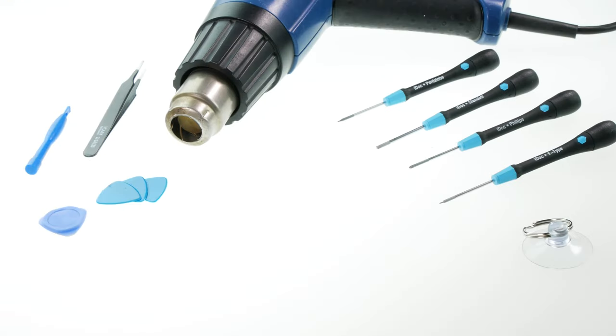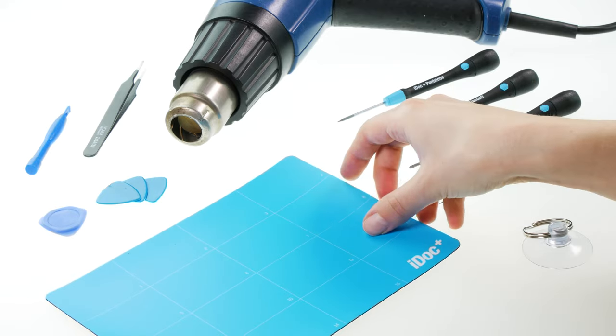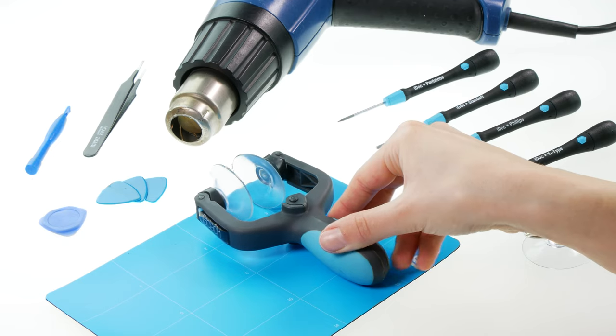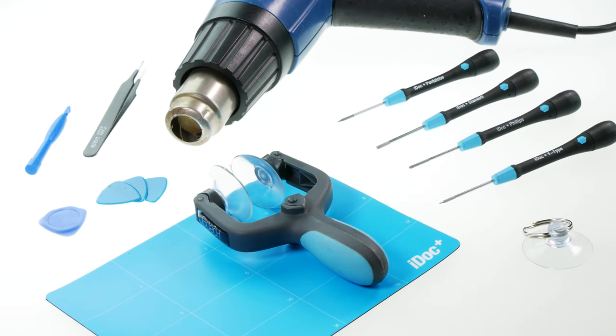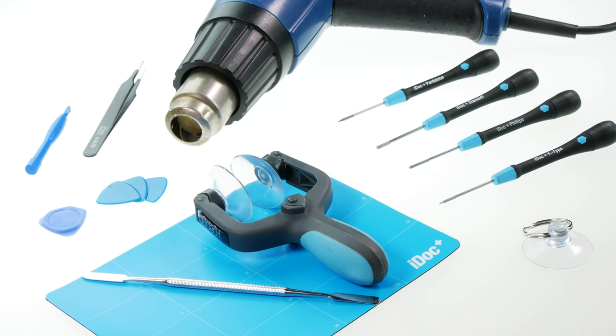For the repair of the iPhone 12 mini, you need the following tools. Additionally, the following tools can be helpful. All tools and a replacement battery of the highest possible quality can be found in our online store at idoc.eu. You can find the links in the info box.